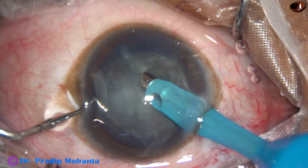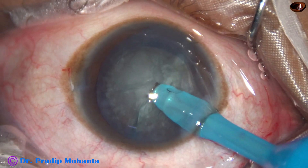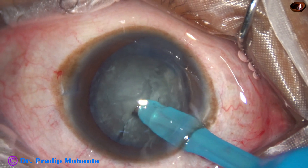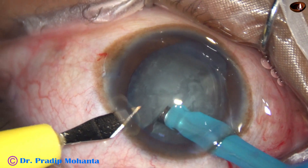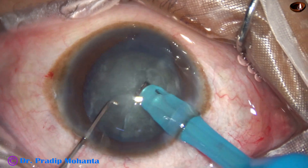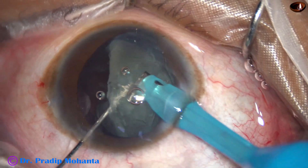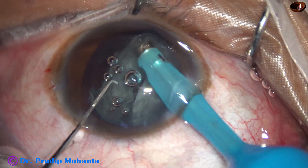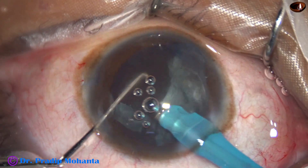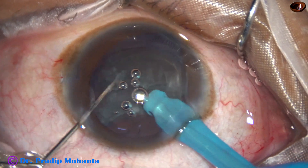Now I am going to divide each hemi-nucleus with vacuum and the ball-tipped chopper. The side port was too far, so I made another side port here. This hemi-nucleus is being emulsified — it is done, no problem till now.